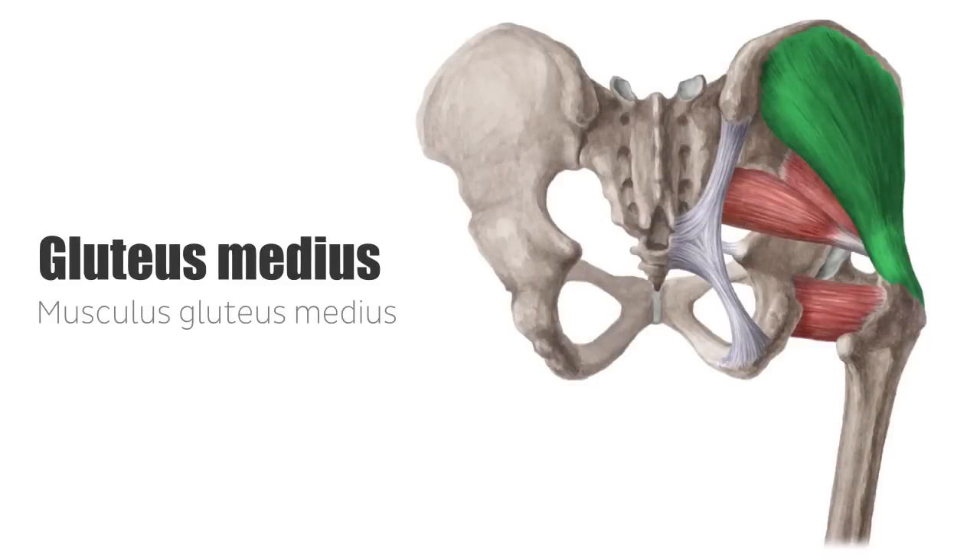The gluteus medius and minimus muscles, also referred to as the small gluteal muscles, are part of the dorsal gluteal musculature. The gluteus medius muscle forms the middle layer of the gluteal musculature, and is seen here highlighted in green.